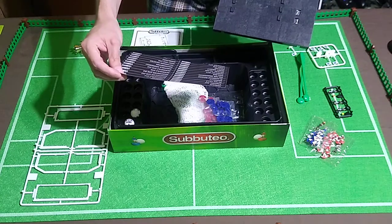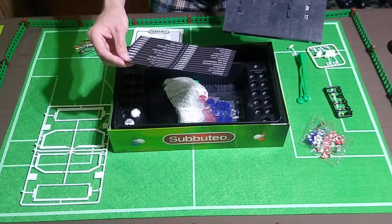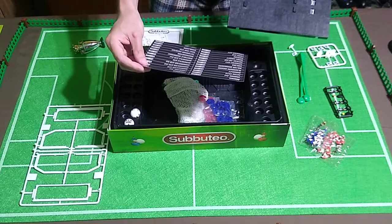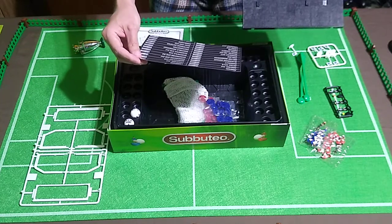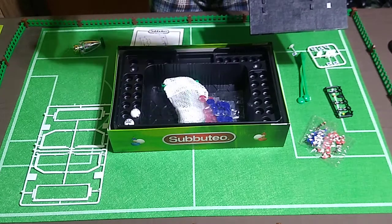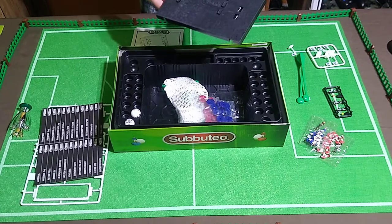I recognize a lot of these names: Arsenal, Aston Villa, Chelsea, Coventry City, Crystal Palace. I'm just a casual soccer fan. Leeds, Leicester City, Liverpool, obviously Manchester United. Looks like Manchester City was not in the Premier League. Newcastle, Sheffield, Tottenham Hotspur, Southampton, Wimbledon, West Ham United. I recognize all these names except for Barnsley — that's a new one on me. And Everton. This time the Premier League was sponsored by Carling, which as I understand is an English festive beverage, so to speak.